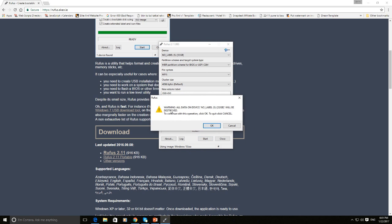At last, click on Start. It displays a warning that data on your USB will be destroyed. Since we have taken the backup earlier, click OK.